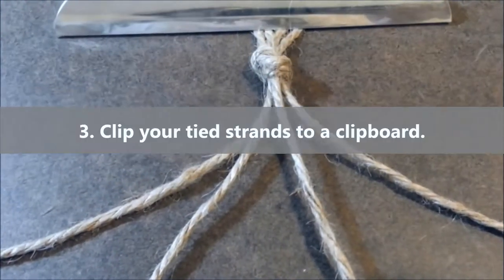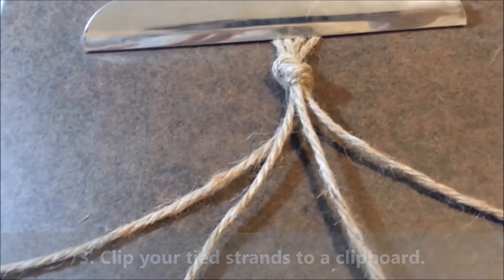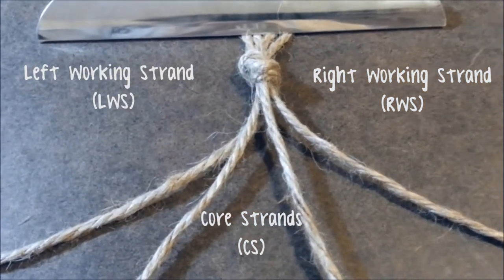Take your strands and clip it to the clipboard so that you have a sturdy place to work. Before starting, you should know the names of each strand. The left and right strands are known as the working strands, and the two middle strands are known as the core strands.